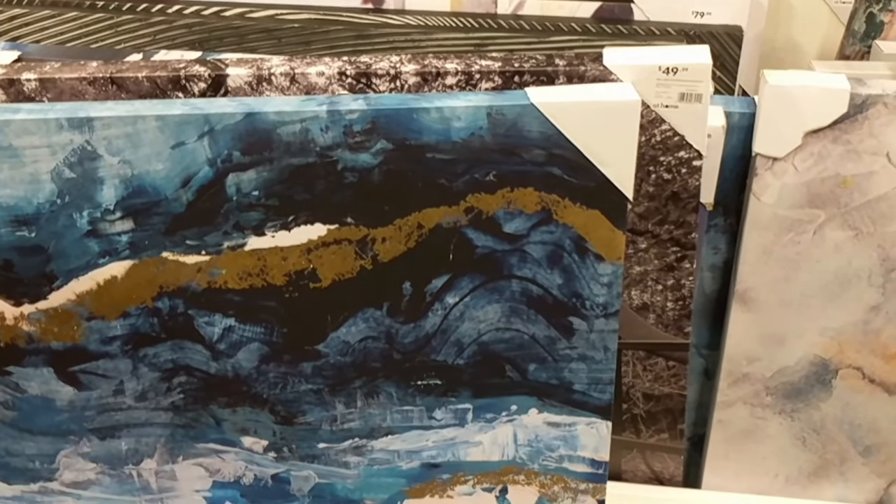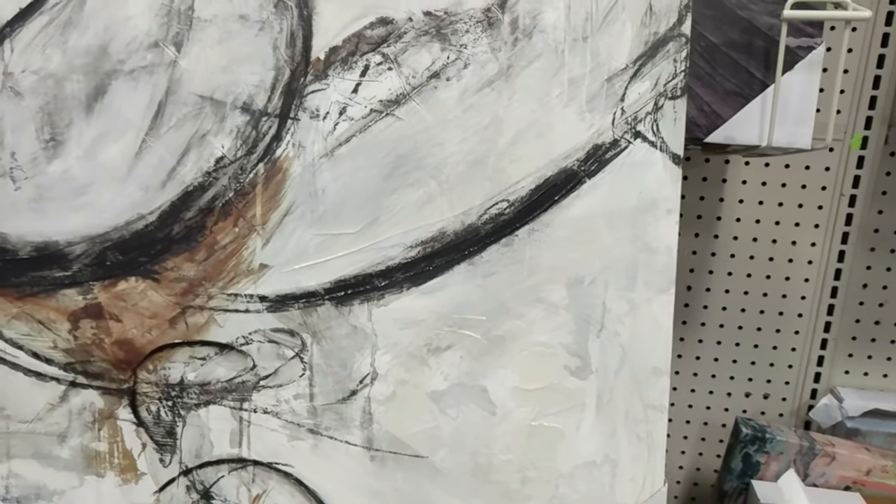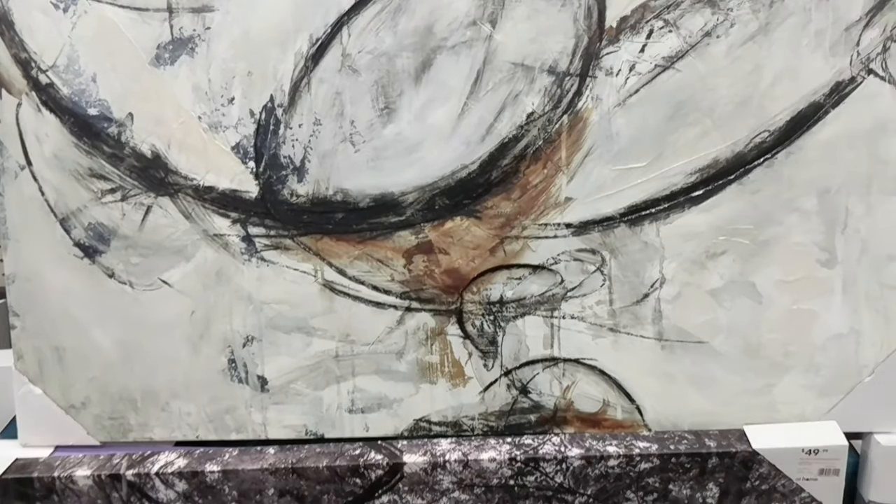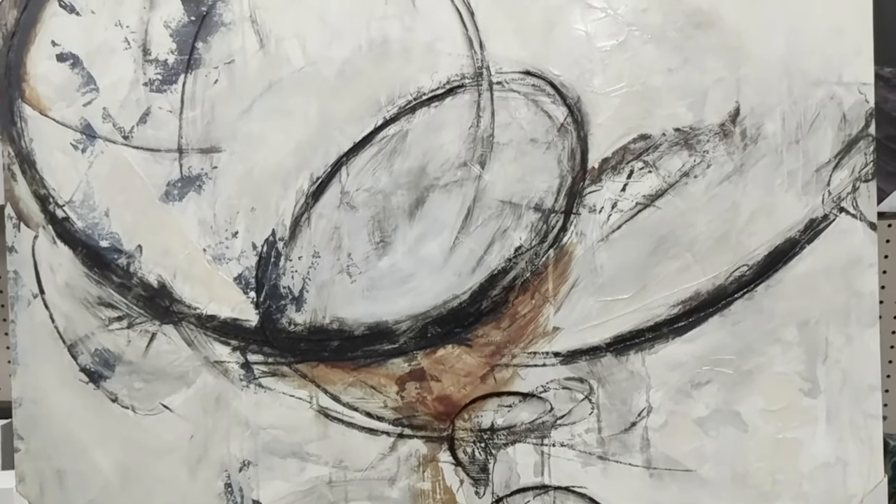As you can see, I went through tons of art between At Home and Home Goods, and I did find something really special that you're going to see at the end for the big reveal.